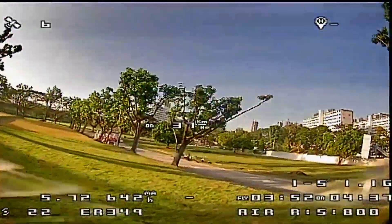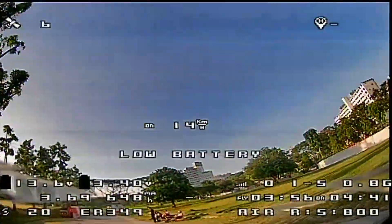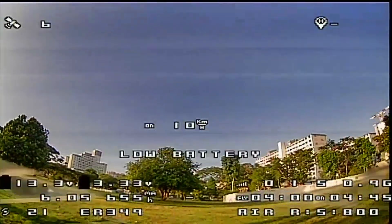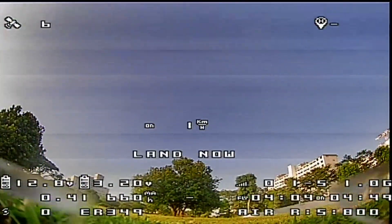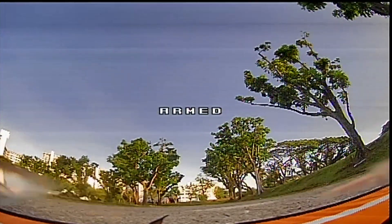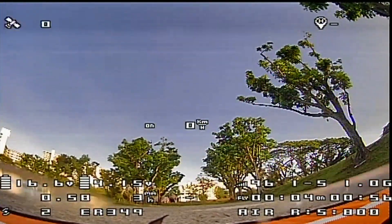Going back to the takeoff area — battery usage is pretty good. I have close to a four-minute flight time and used about 660 milliamp hours, though this is not calibrated. The next take will be a speed run since we have GPS lock, and we'll see how fast this quad can go.